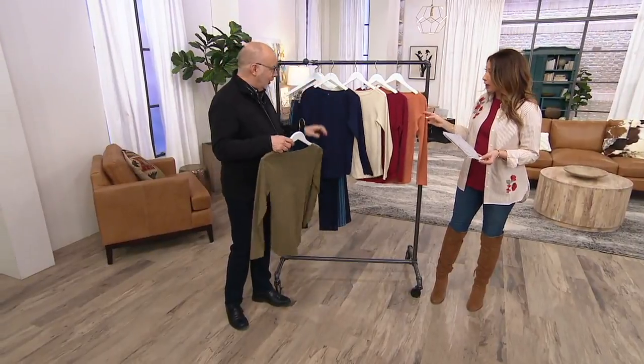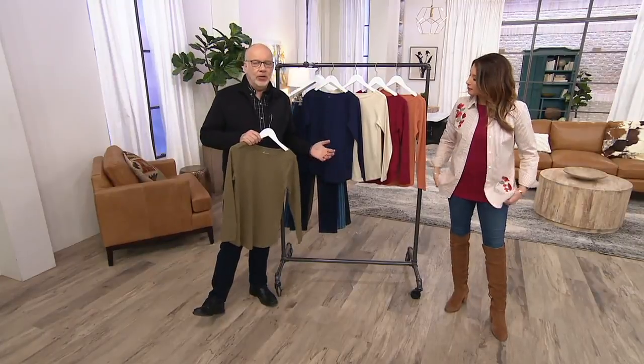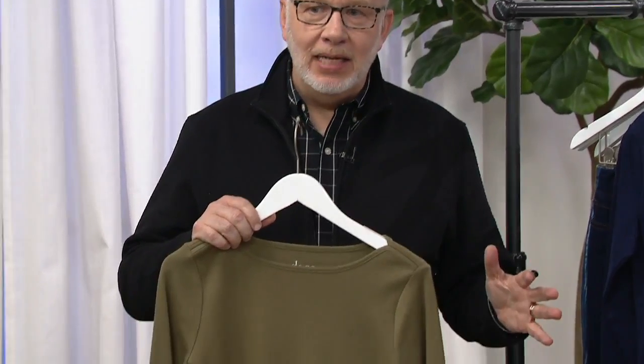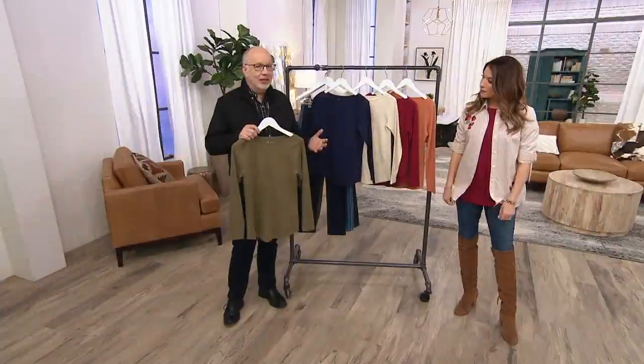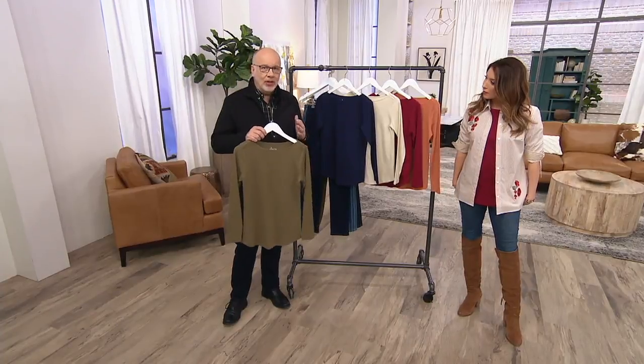Let's talk about the interlock fabric. Over the course of the last few years, a lot of you have come to me on Facebook and Instagram and said, Gary, I love Denim & Company, I love all your knit tops, but could we please do something without spandex? So we listened and we came up with this interlock fabrication, which is 60% cotton, 40% poly. That poly in there is amazing — shape retention, color retention, easy to care for. And there's no spandex. So if that's what you're looking for, I hope you give this a thought and try it.